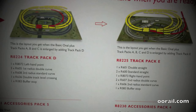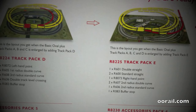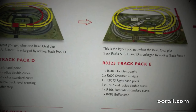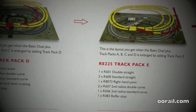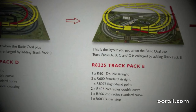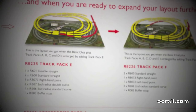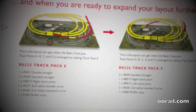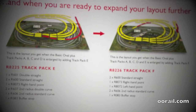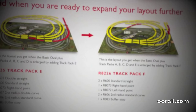Track pack D adds an interior loop with an extra siding and expands the length of the loops on the outside. Track pack E allows you to expand further by adding an extra set of points giving you an extra siding on the outside. The final pack, pack F, adds additional siding to the interior and exterior. Note that if you want to change the power outputs by adding a second controller, that would require adding isolated fish plates to the joints between the two loops.